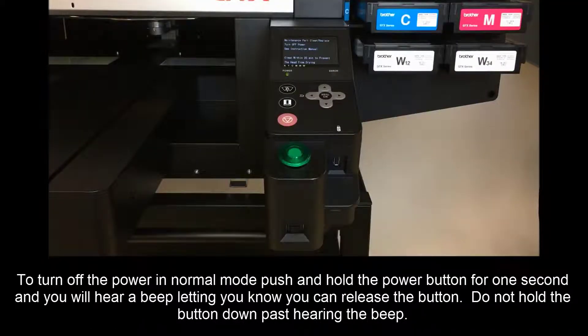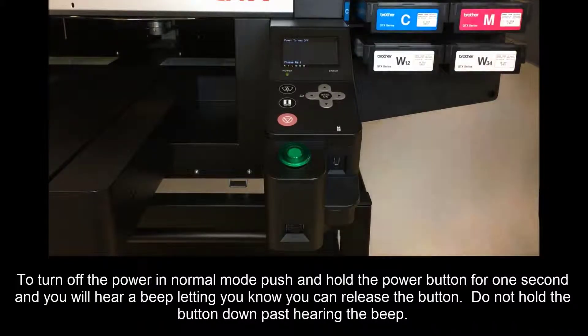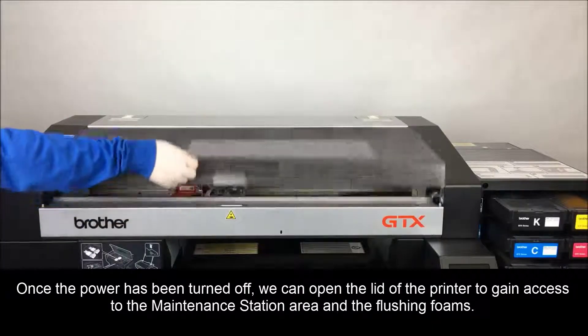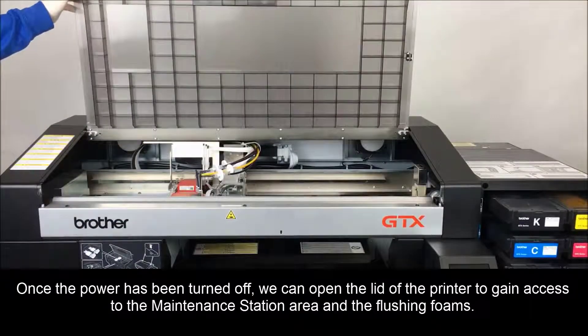To turn off the power in normal mode, push and hold the power button for one second and you will hear a beep letting you know you can release the button. Do not hold the button down past hearing the beep. Once the power has been turned off, we can open the lid of the printer to gain access to the maintenance station area and the flushing foams.